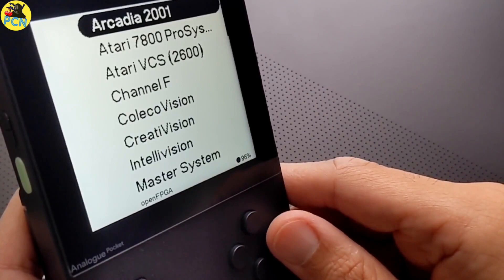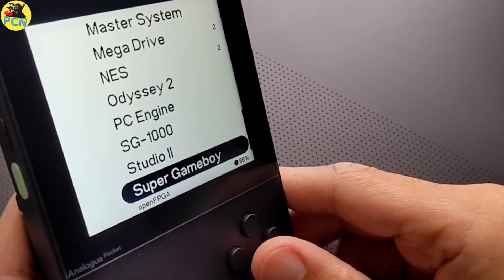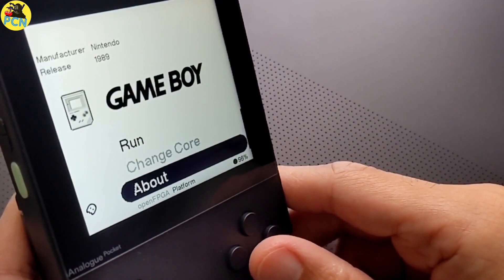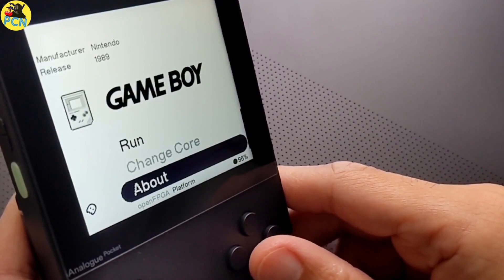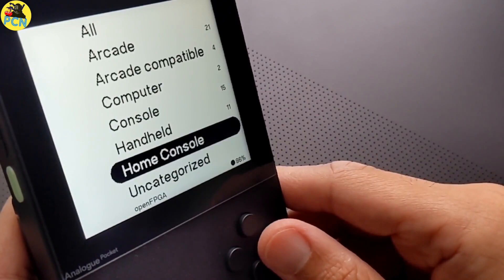For this process I recommend you've got two memory cards — one for installing the firmware and one for installing the update-all script, which is going to be the main memory card you leave in your Analog Pocket. You can update the firmware with the update-all script, but I'm going to show you the way I've done it: updating the firmware manually first on a separate card. If you've got loads of SD cards kicking about, great — if not, you can do this with one SD card.